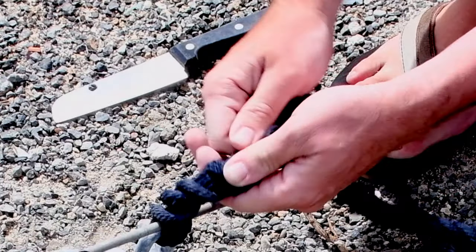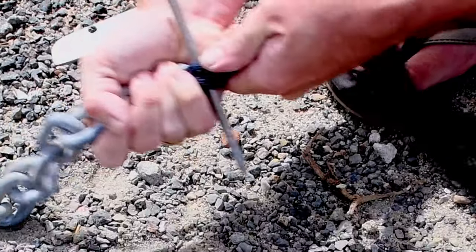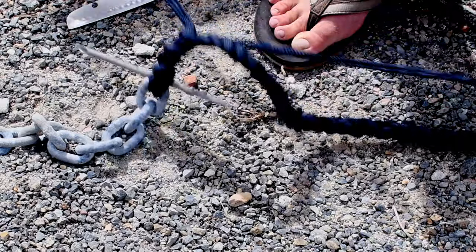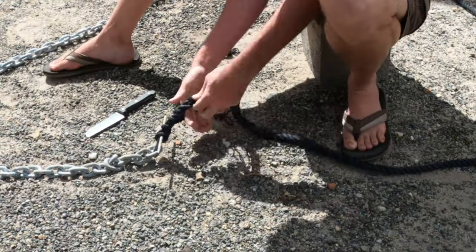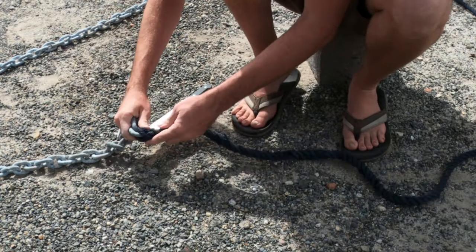Make sure all the yarns are pulling nice and tight here. Now we have a nice tight splice with a couple of tucks in there. We'll pull these yarns apart, cut out two of them, and start tapering it.